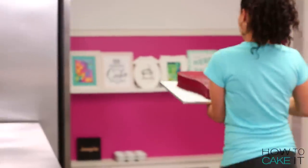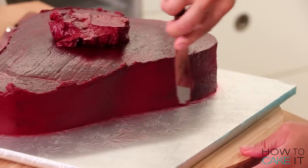Then I crumb coat and chill my steak. Once my crumb coat is chilled, I'm going to ice this giant steak cake again and chill it one last time.